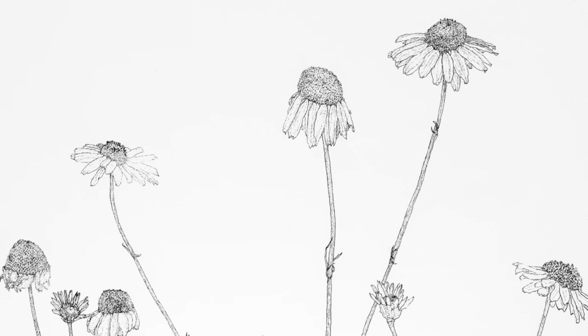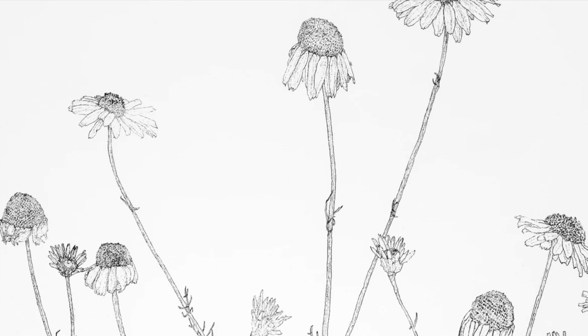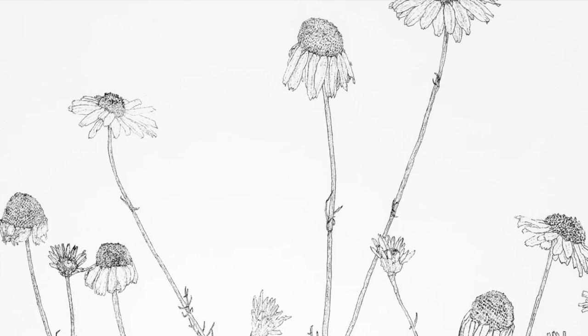Perhaps you might spend some time this weekend, if you are outdoors, looking for little plants that grow in the cracks and crevices that people have all but forgotten about. Can you bring them to life in your drawings?